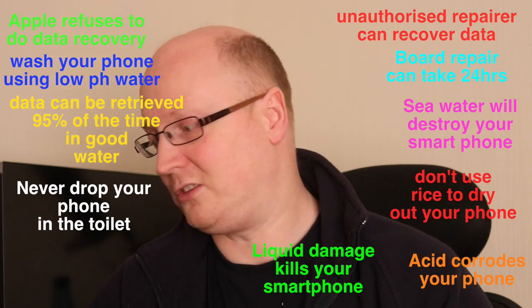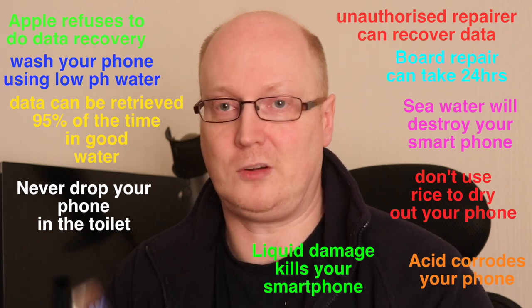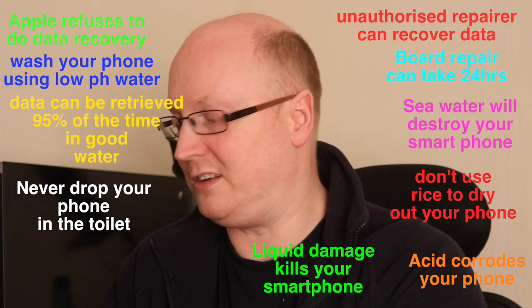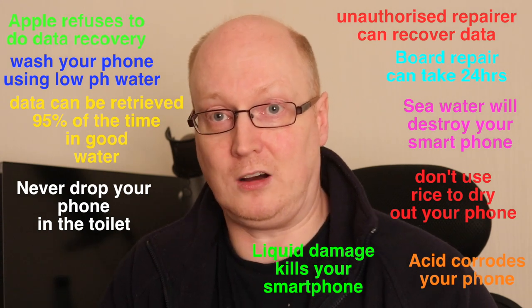I'm doing this video to highlight the fact that your phone will more than likely be a write-off if you drop it in the toilet, because urine has a lot of acid in it. Once urine gets into your phone, it's going to literally eat it and write it off completely.